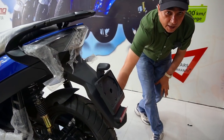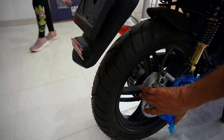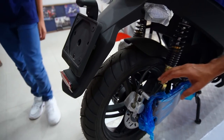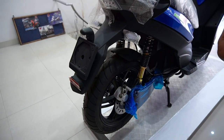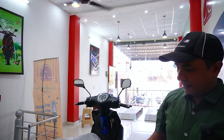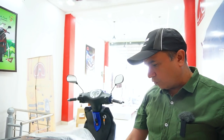Aur iske saath milte hain rear and front disc brakes — rear mein bhi milte hain aur front mein bhi. But jaisa ki Ola, Ather aur bahut saari companies mein aapne nahi dekha hoga — disc brake nahi di hai. Kyunki motor hub mein hai, toh jab bhi braking hogi, heat ka conversion hoga jo motor mein jaati hai. Toh wohi pe aapki jo efficiency scooter ki woh khatam ho jaati hai.